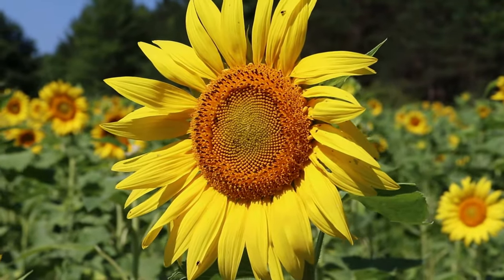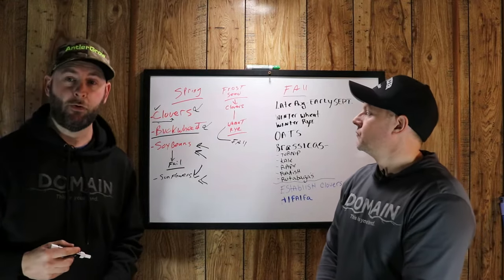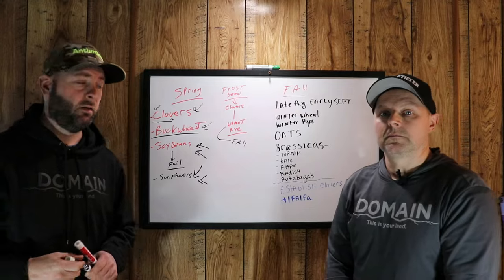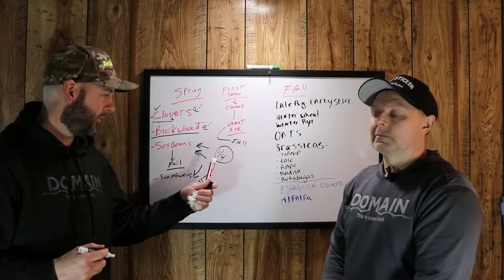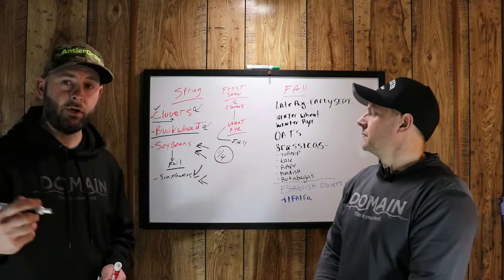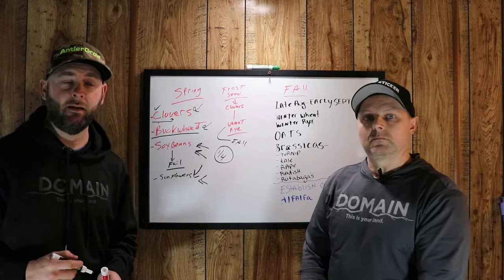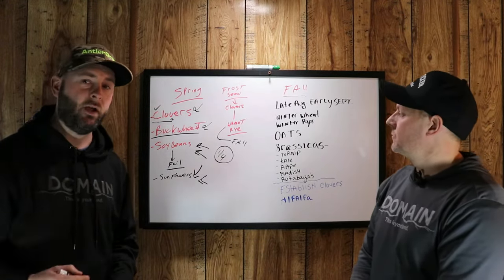Now, with all this — are clovers needed? Is buckwheat needed? Are soybeans or sunflowers needed? I don't know your property. We don't know what's around your property. These are just options to consider when planting. Consider if you have tons of agricultural land nearby — is your little quarter-acre food plot really going to make a difference if you're surrounded by tons of ag? Probably not. But if you're looking to plant clovers for turkey hunting, it's a great idea. If you're planting a quarter-acre food plot to benefit free-ranging deer surrounded by hundreds of acres of ag, that's probably not your best bet — let that go. Chris is going to touch on what to plant in the fall for great deer hunting success.